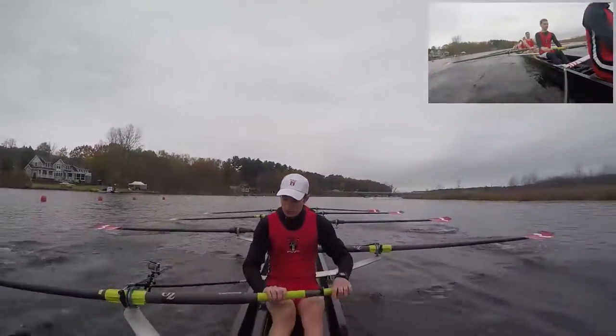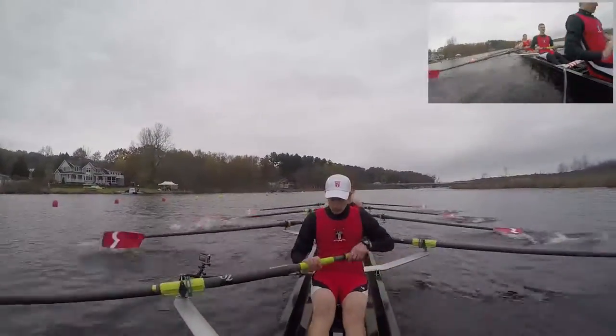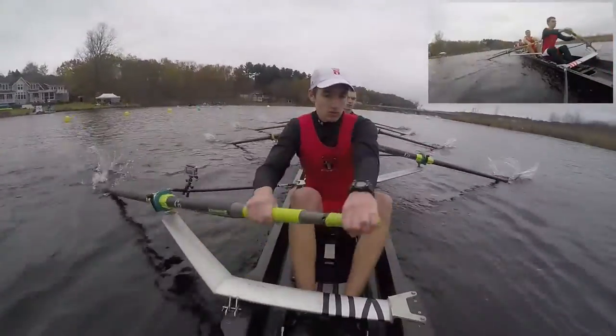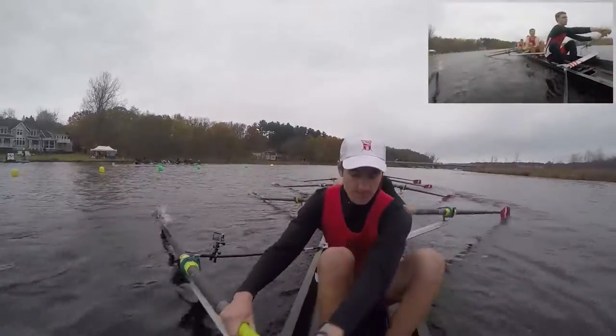Send the blades through the water, out of 22, in 2, up to full, 1, and 2, up to full right here, jump, get the blades out of the water together, and swing through.